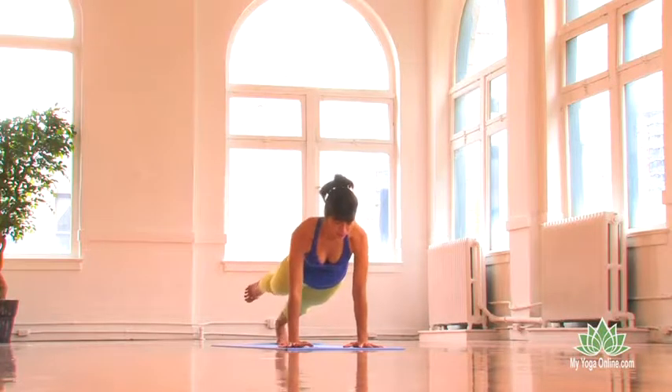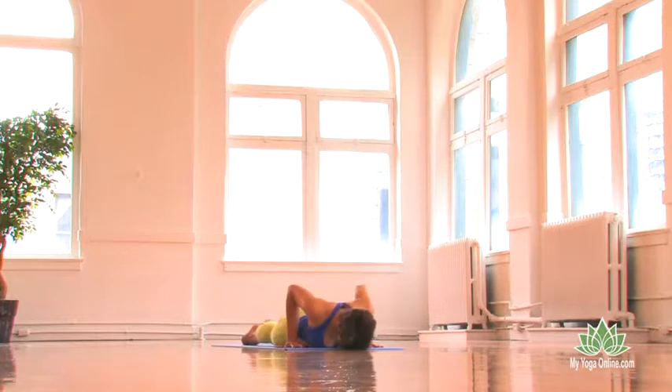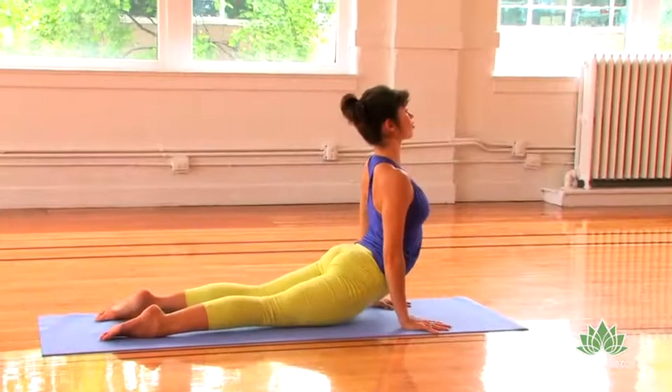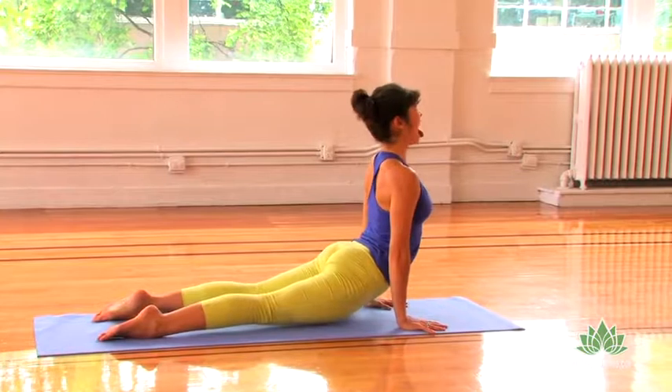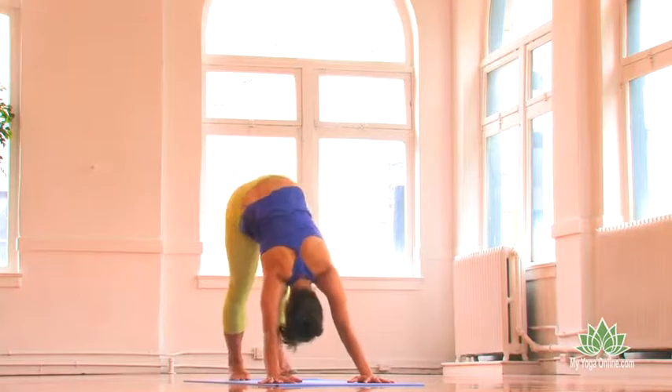Inhale, down to the ground. Upward dog or cobra, deep breath in. Stick out your tongue. Inhale. Last one. Inhaling, downward dog.